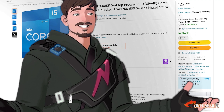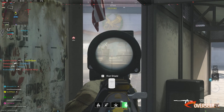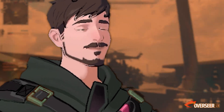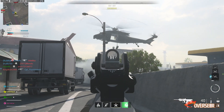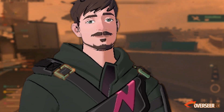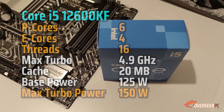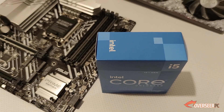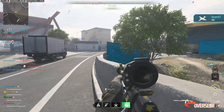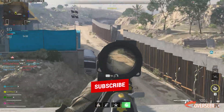What does the KF stand for? K is for unlocked — basically this processor is overclockable, but don't worry about that. F means that there's no integrated graphics processor. No built-in graphics in this CPU, because you wouldn't need it anyway. This CPU comes with six performance cores, four efficient cores, and 16 threads. You'll also get 20MB of cache. This processor is currently discounted and is priced at $227.96 — that's definitely a deal right there, so bag this one.